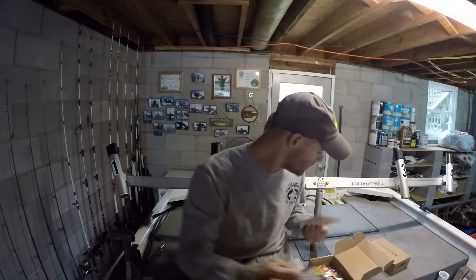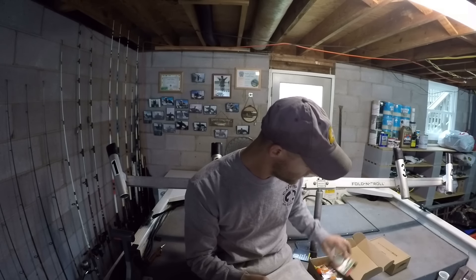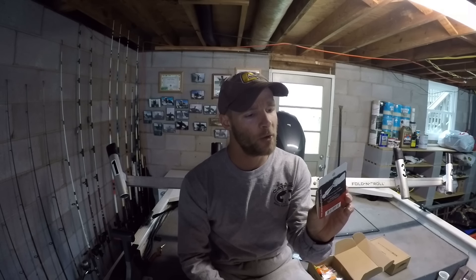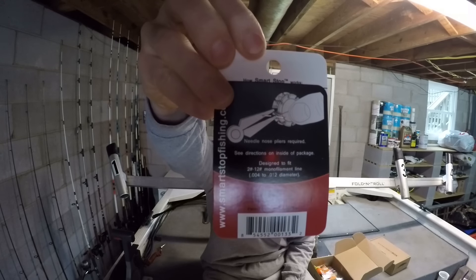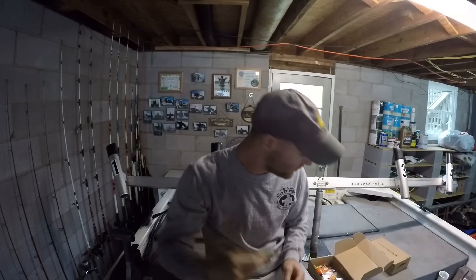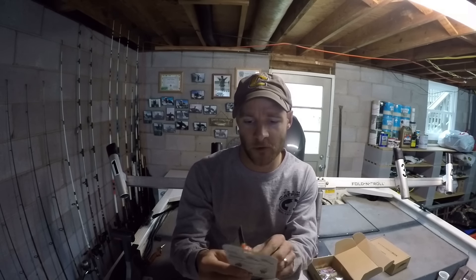Looks like we have five items in this one. First up is this Smart Stop micro high-performance bobber stop — it tells you what to do on the back. Comment below if you've used something like this because I've never used one before. We also have a Slip Lock lighted bobber, also something I've never used before.